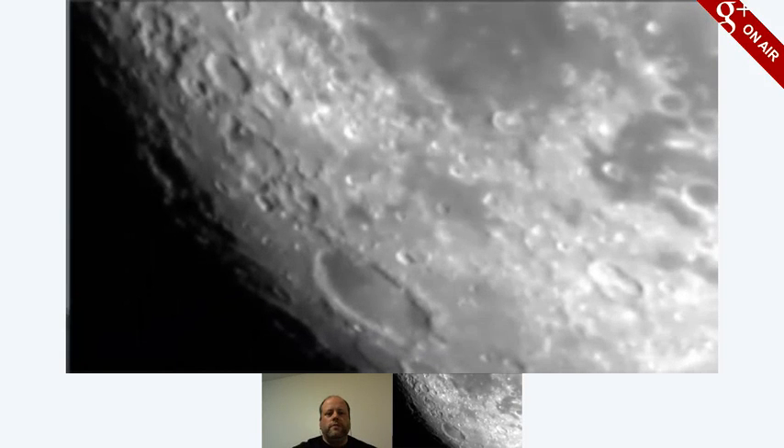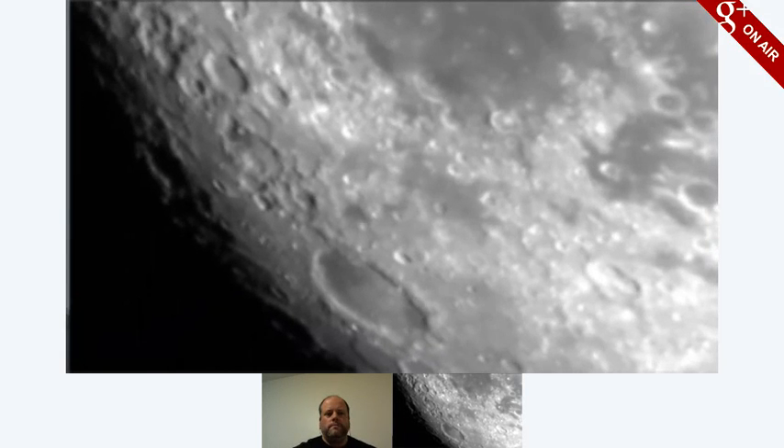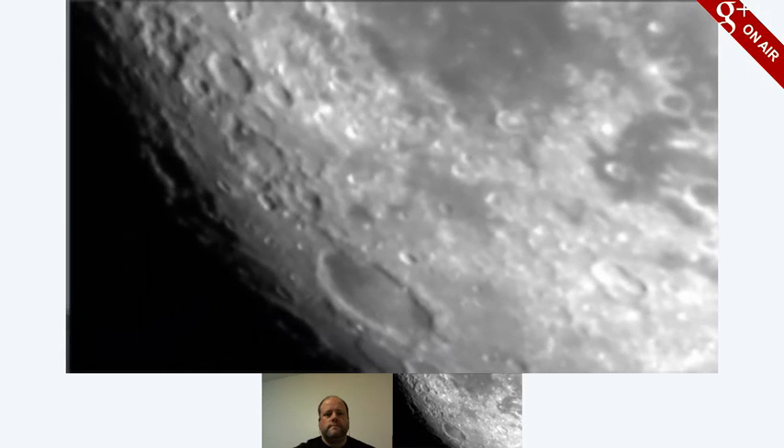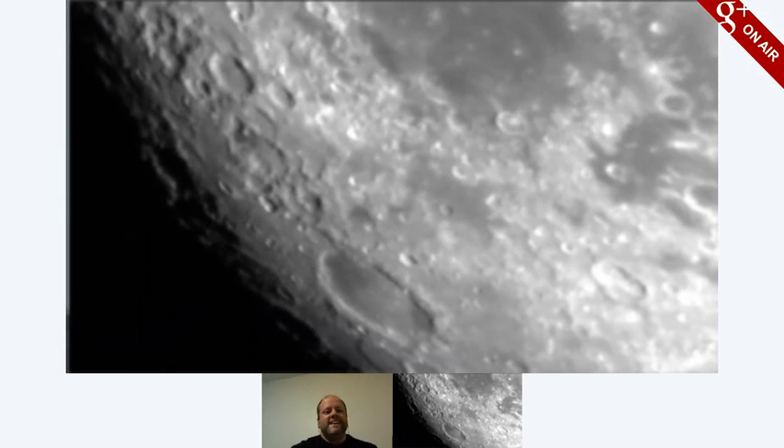So how do you feel — do you want to see if we can try and find Jupiter? Let me see if I can still hit it from here. I think I can actually. It might have a tree branch in the way, but we can give it a shot.